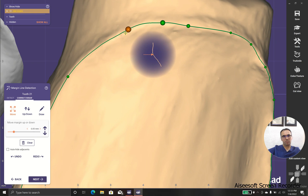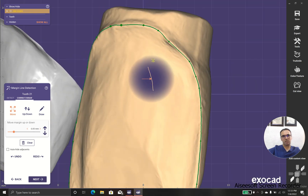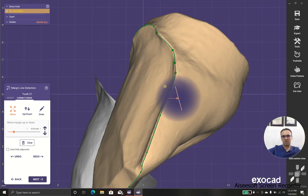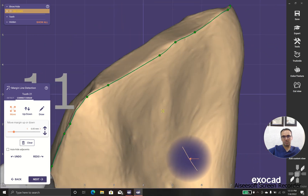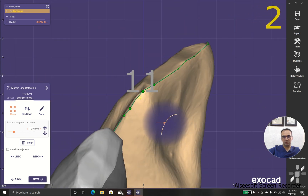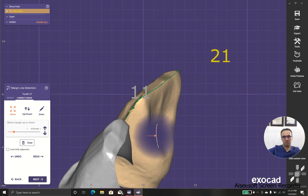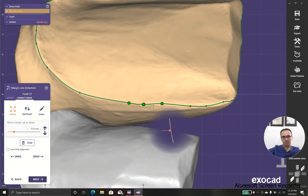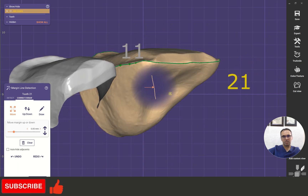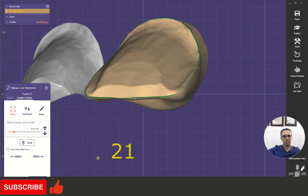This time I'm so happy with margin detection. Small adjustments may be needed — a little bit. Almost good, maybe over here. Oh, this is good. Perfect.